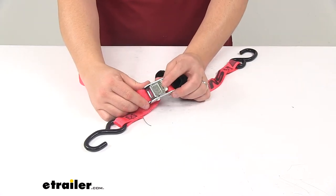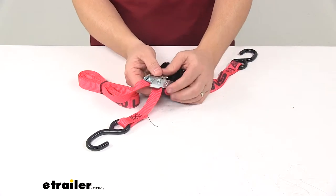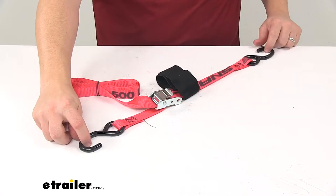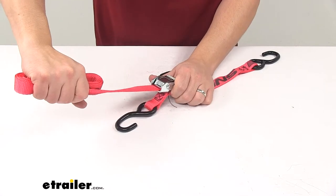Right here we have the steel Cam-Lock Buckle, which is designed to hold the strap tight over your gear. It has little teeth that grab onto the strap without damaging it. So once you have it hooked into anchor points, you pull right here to tighten the strap over or around your cargo.